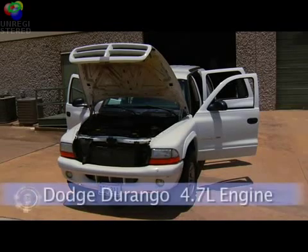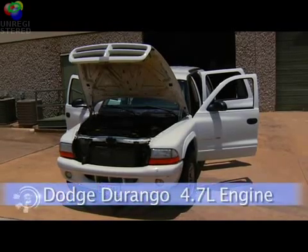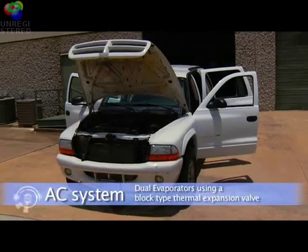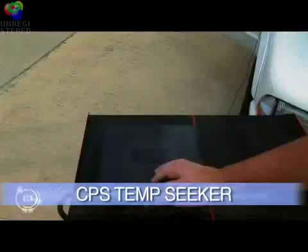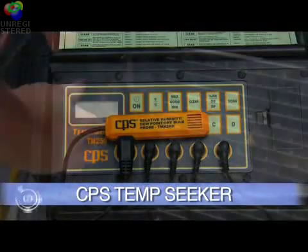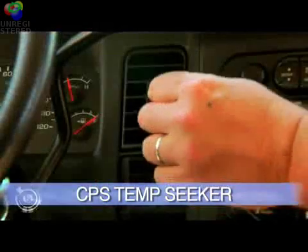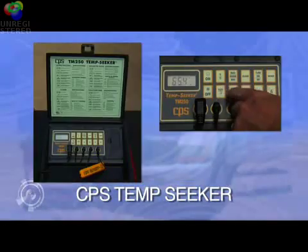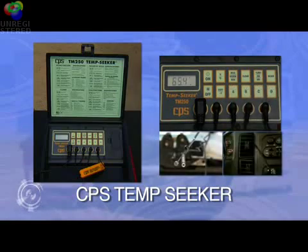The evaporator superheat test is next. We'll be testing a Dodge Durango with a 4.7 liter engine. The AC system has dual evaporators using a block type thermal expansion valve at each evaporator. During our test today, we'll be using a four channel temperature tool. It utilizes four probes that allow you to measure the difference between two components at the same time, and also provides temperature difference readings between the probes.